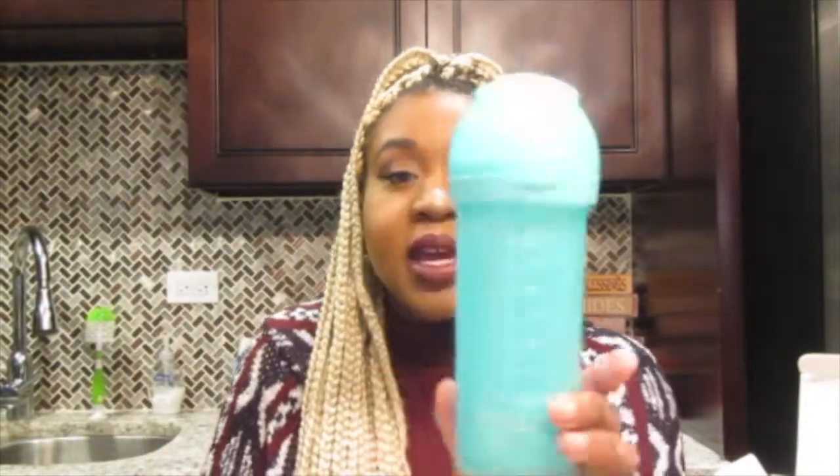I got two blue ones, a turquoise, and a green in this collection set. I'm going to show you the turquoise one. This is what the turquoise 8-ounce looks like — it's bigger but really cute, still sleek and small. Each bottle has the containers with the tops so they're always closed.